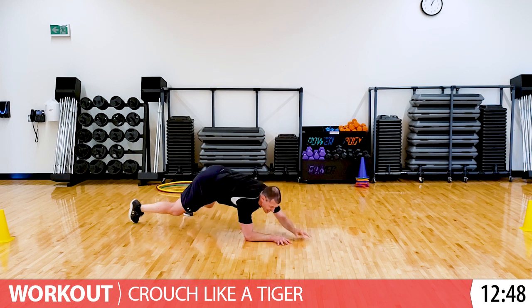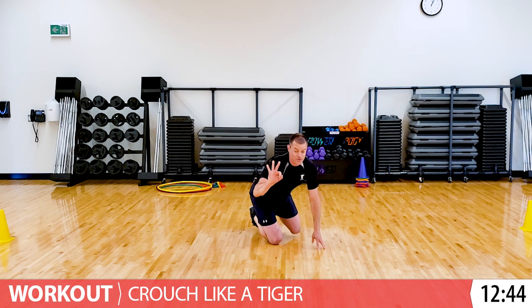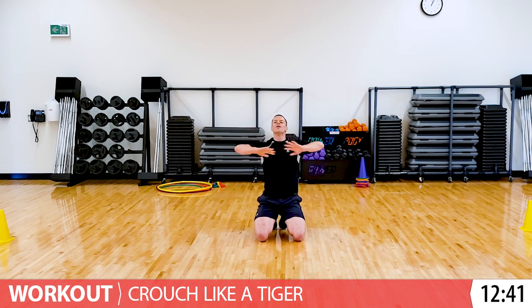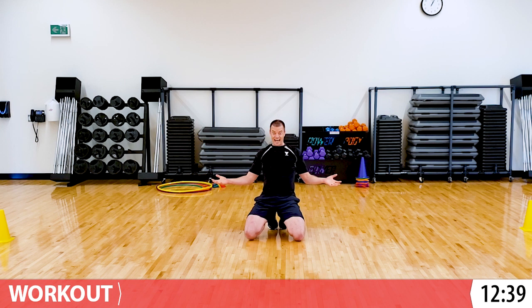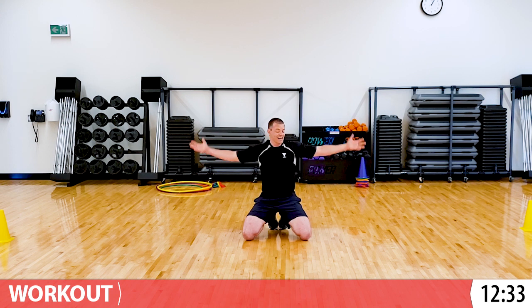Hang on just a few more seconds. Five, four, three, two, one. Rest. How was that? Crouching like a tiger is pretty hard, right? I'm so proud of you for trying that at home. That's amazing.